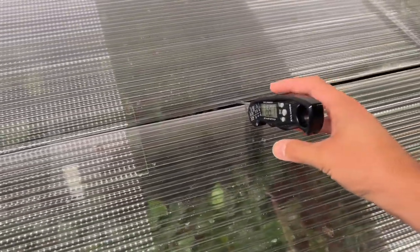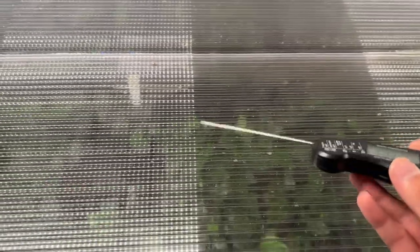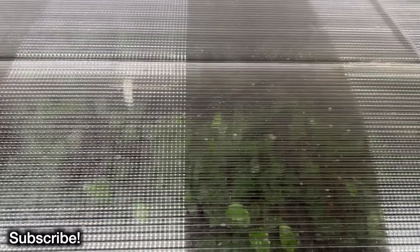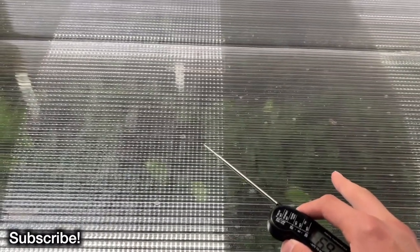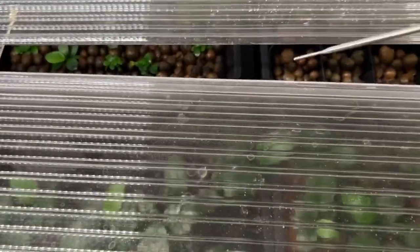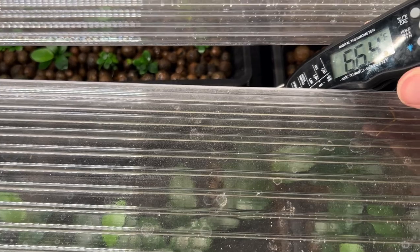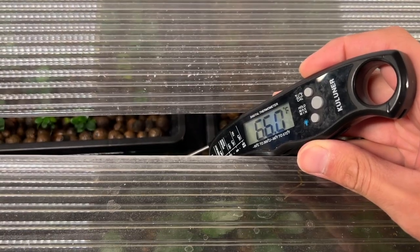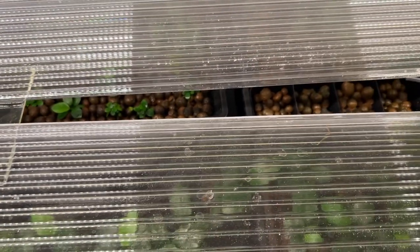I came out here to measure this knowing the temperature was going to be low, because the temperature outside has dropped off and the air temperature in my warehouse has also dropped. So it's time for me to start heating these setups again — I'm going to have to put my aquarium heaters in there. I prefer them to be at about 75 degrees Fahrenheit. The water temperature is reading about 66 degrees, which is also too low. I prefer the water temperature to be 70 to 75 degrees Fahrenheit at a minimum.